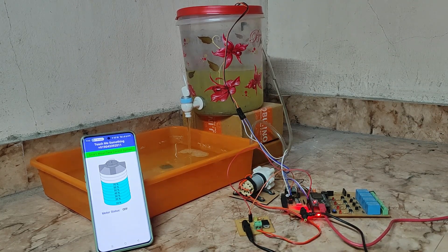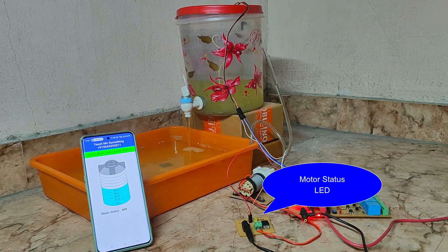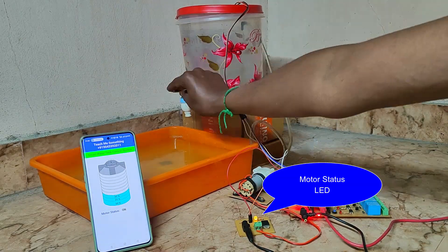When it reaches 30% of the water level, the motor will turn on automatically. The low level threshold — 30%, 20%, or any other level — can be updated without re-uploading the program, through the WebServer.